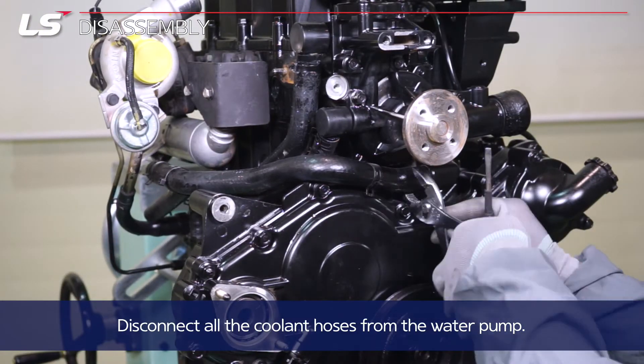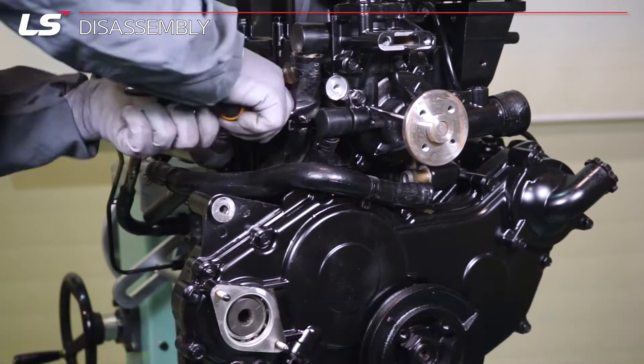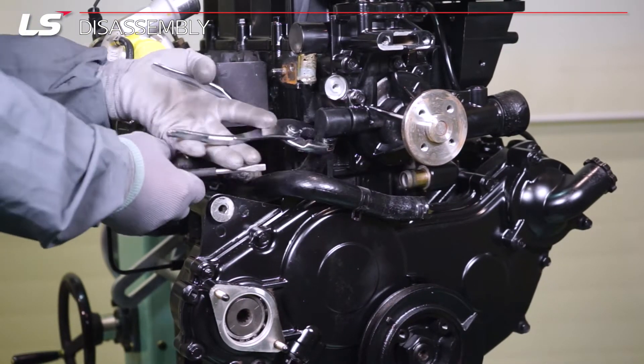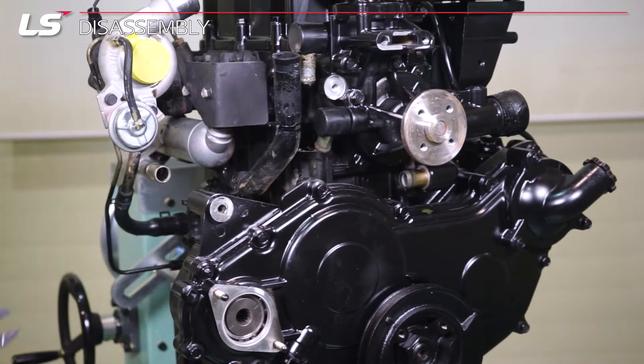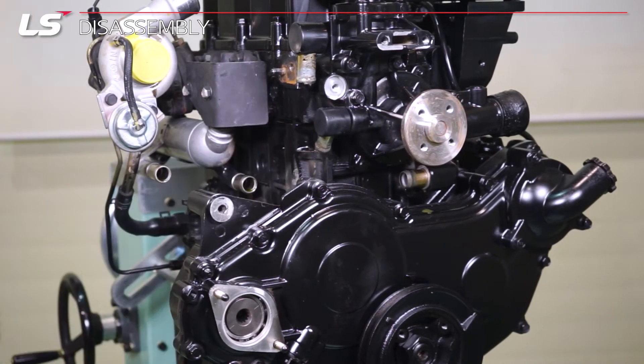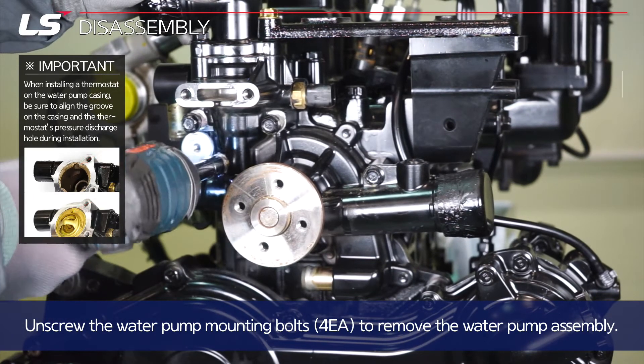Disconnect all the coolant hoses from the water pump. Unscrew the four water pump mounting bolts to remove the water pump assembly.